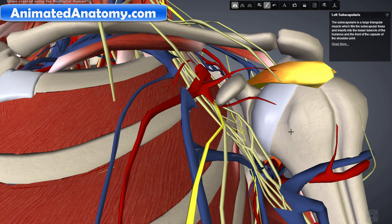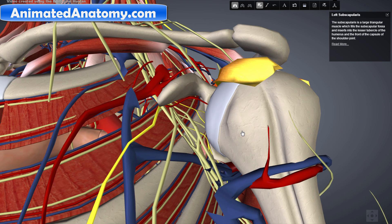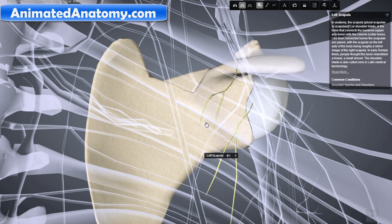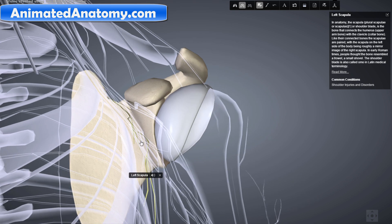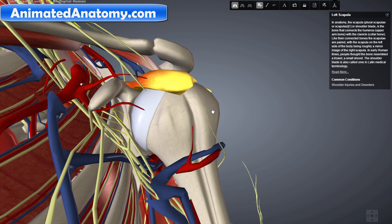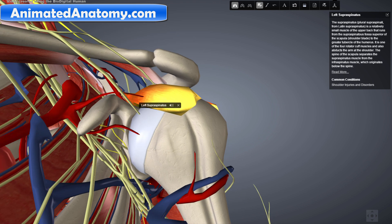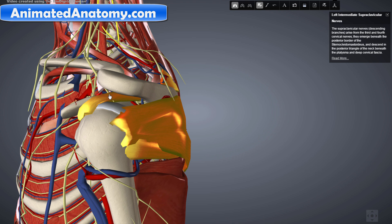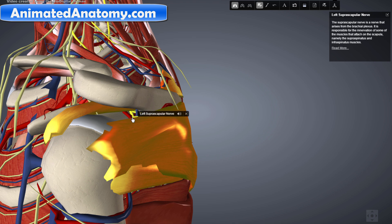Let's remove this muscle to see the structure better. I'll select only the scapula and the upper and lower subscapular nerves to show their position relative to the scapula. The subscapularis muscle is also visible here. They're just small nerves, but once you isolate them they're not hard to find. Now this muscle here is the supraspinatus muscle, and it is innervated by the suprascapular nerve, which is right here.